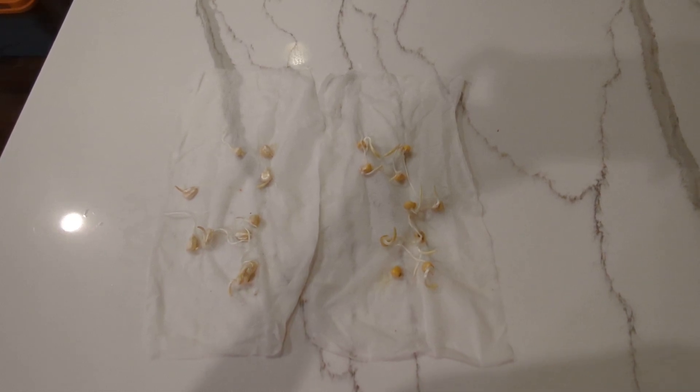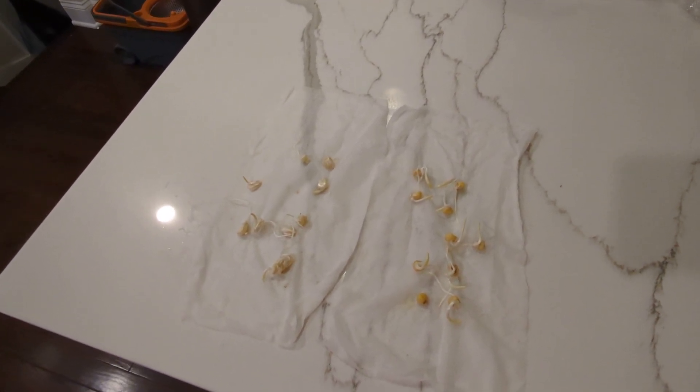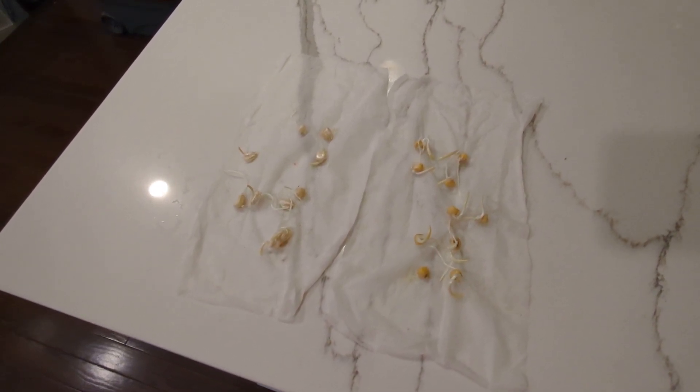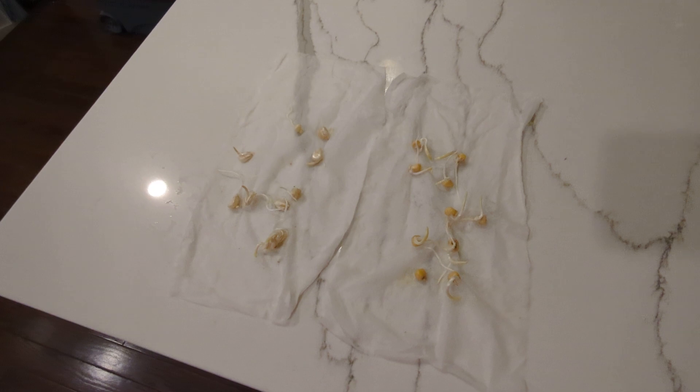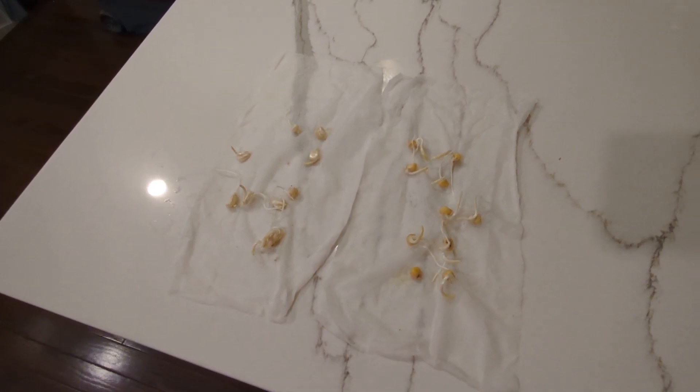Hello family, how y'all doing? This is Diane from Diane's Garden. Last Friday I told you all that I was going to germinate some corn. So I put ten of two different types of corn on two different paper towels, weighed it down, put it in a ziplock bag and put it over my cabinet.